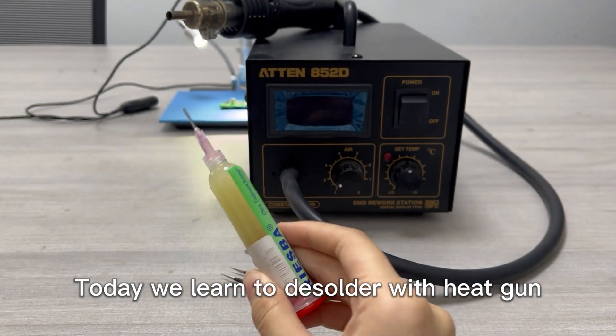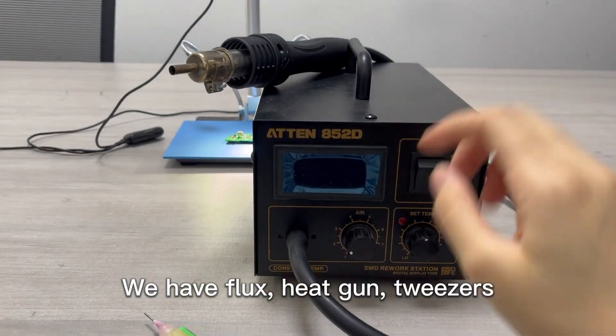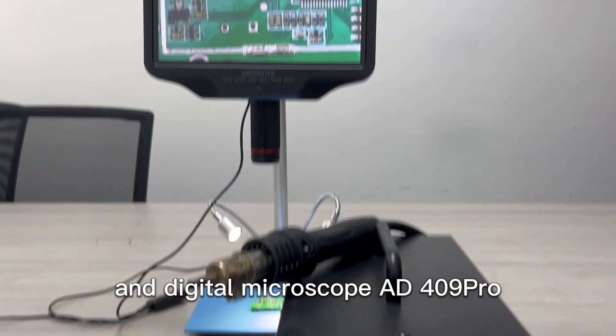Today we learn to desolder with a heat gun. We have Flux, a heat gun, tweezers, and a digital microscope, the 409 Pro.